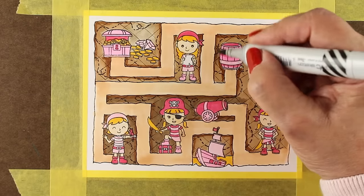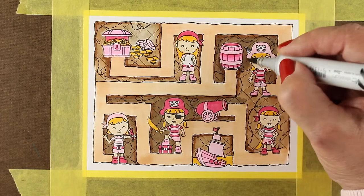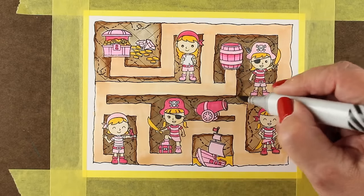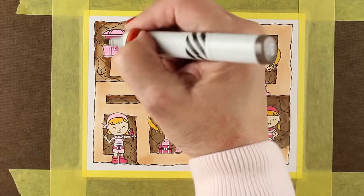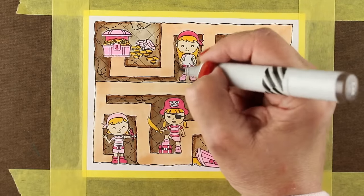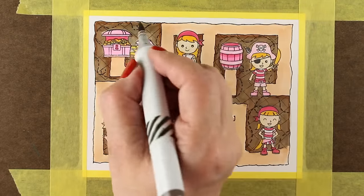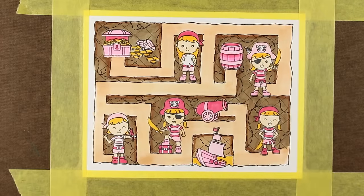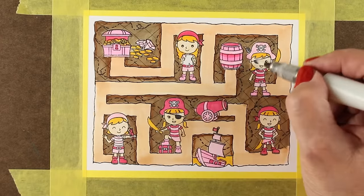With Copic markers you can just keep layering, and I'm not going for great lighting or shading — I'm just trying to make the background portions darker so the little pirates stand out more. Make it easy on yourself; it's a card for a child, and children are totally forgiving about that sort of thing.